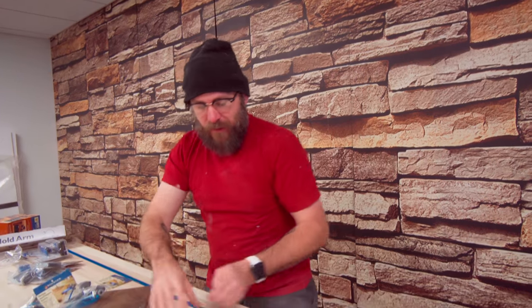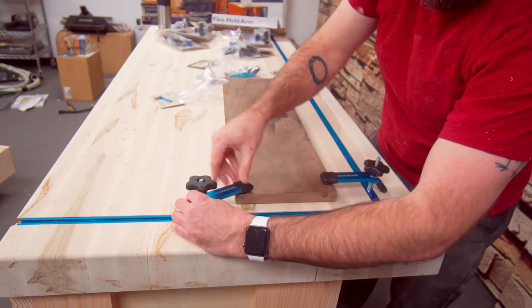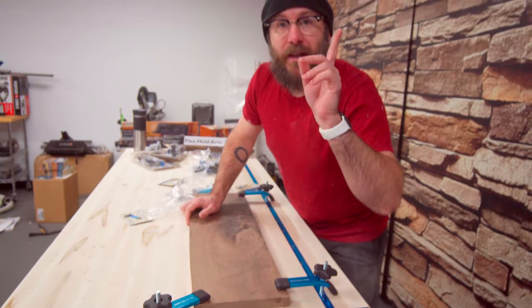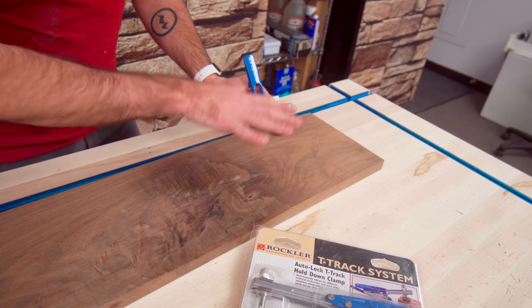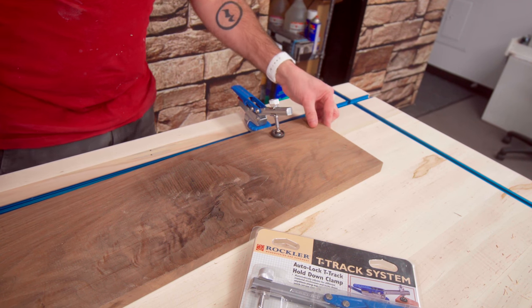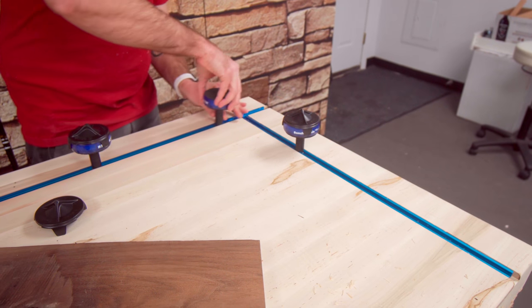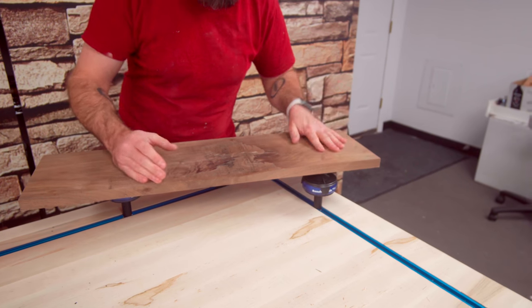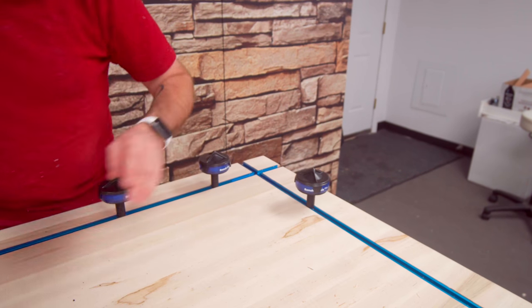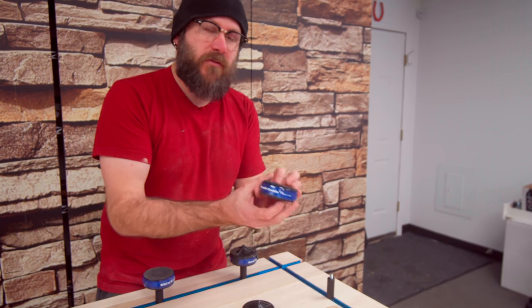Let's talk about a couple of different ways to use this T-track in your workbench. I have these deluxe hold-down clamps from Rockler and they slide right into the T-track. We'll put another one over here — boom, now my board is locked into place. That is one way to hold down a work piece. Another way is the Rockler T-track auto-lock down clamp, which fits right into the T-track and auto-adjusts to the height of your board to lock it down. You see me use bench cookies quite a bit in my videos — I use them to hold pieces up, and now I can use the T-track with them as well. I can lock them in and get my piece up off the bench to finish all the sides at once, then flip it over.